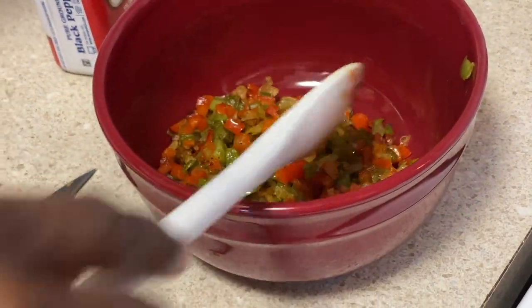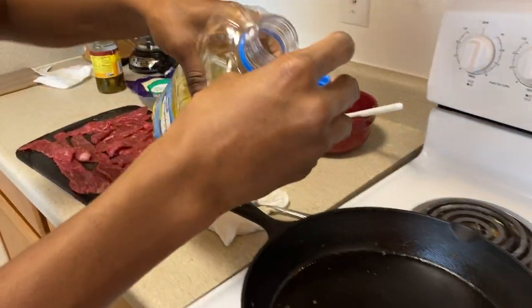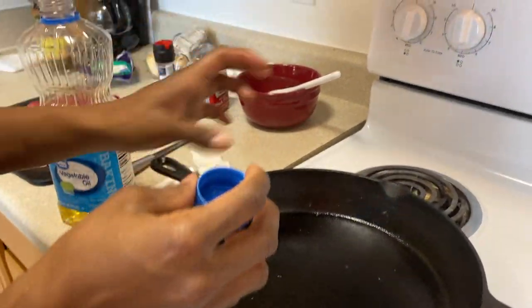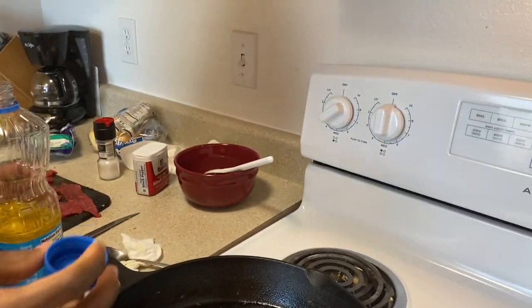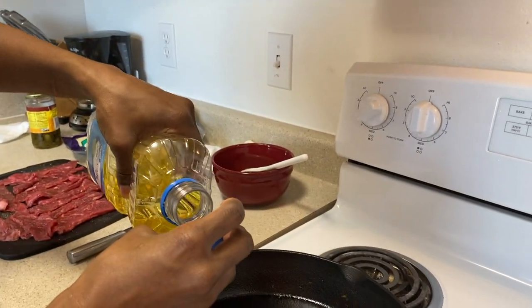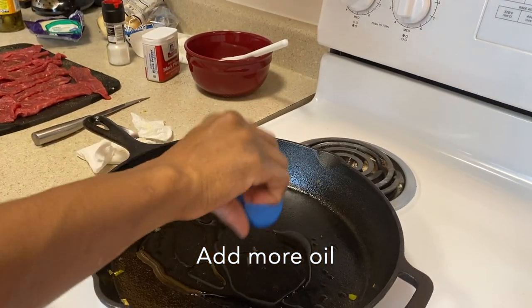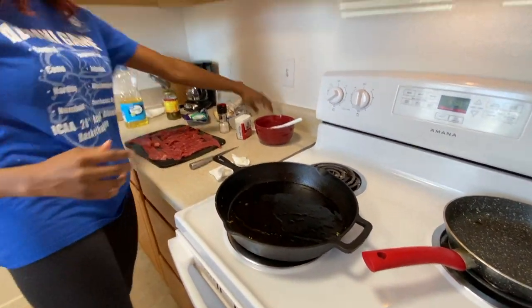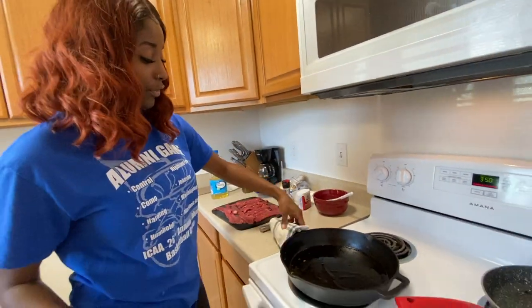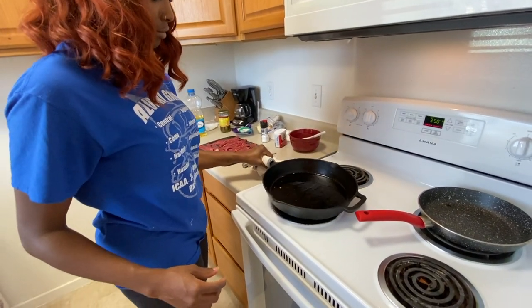Alright, now we're gonna add some more oil to the pan and start cooking the steak. I hope it's not too high — I don't want it cooking too fast. I'll tell y'all now, I'm not the best at cooking steak. Everybody likes their steak different, okay?